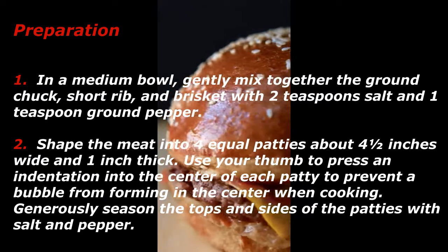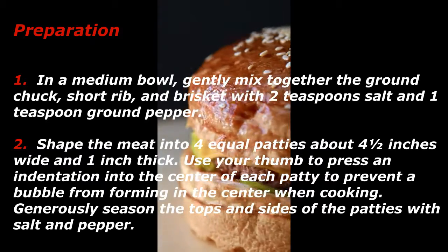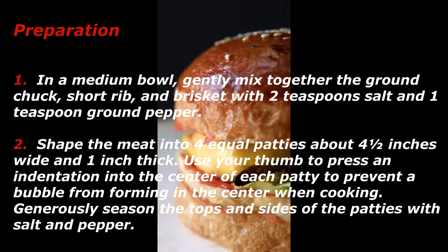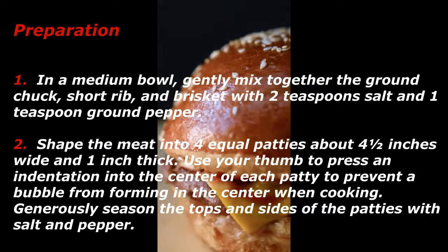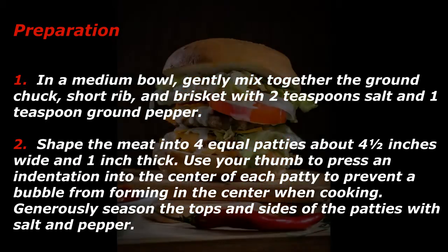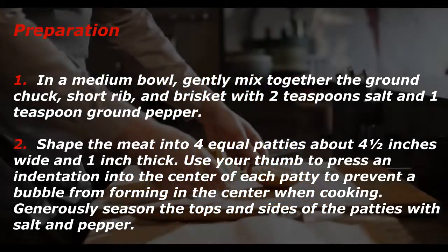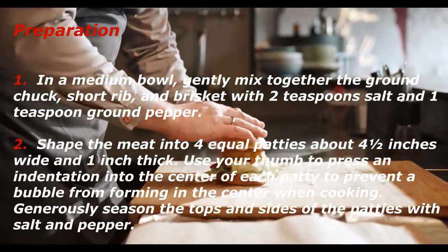In a medium bowl, gently mix together the ground chuck, short rib, and brisket with 2 teaspoons salt and 1 teaspoon ground pepper. Shape the meat into 4 equal patties about 4½ inches wide and 1 inch thick. Use your thumb to press an indentation into the center of each patty to prevent a bubble from forming in the center when cooking. Generously season the tops and sides of the patties with salt and pepper.